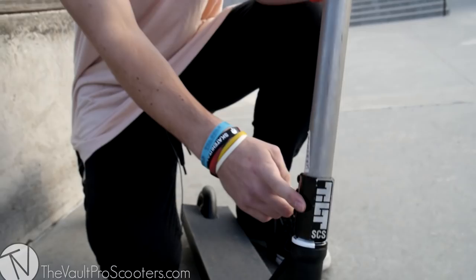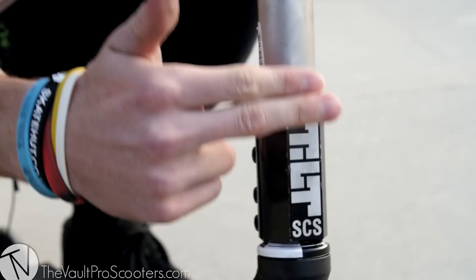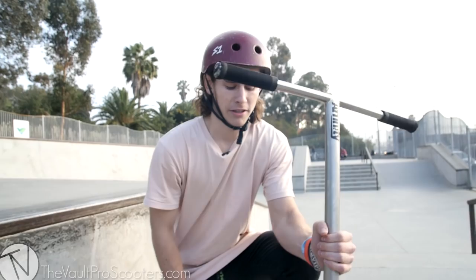We have our Tilt black standard SCS. We have the size six bolts, which really comes in handy when you're doing big tricks, landing with a lot of force — you really don't want to strip your bolts, you want the bigger bolt for sure. Good job to them for adding that feature. Also the front is really flat, so it makes it really easy for you to align yourself with your front wheel — definitely a feature I admire with the Tilt.